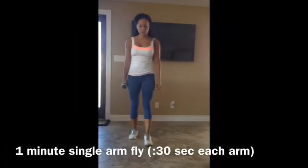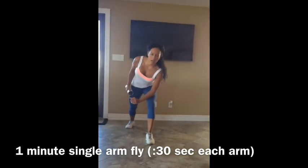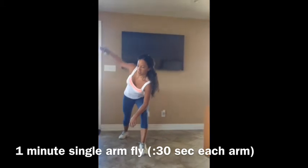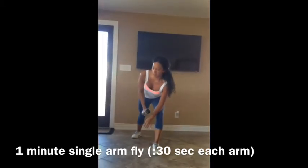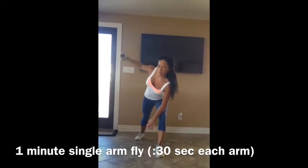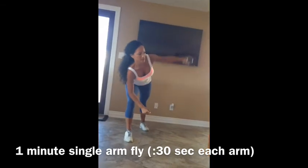Arm fly. You're going to bring one leg back, lean one elbow onto your knee, and then bring the other arm up and do a fly with one arm only. Then you switch legs and change arms and do the other side.